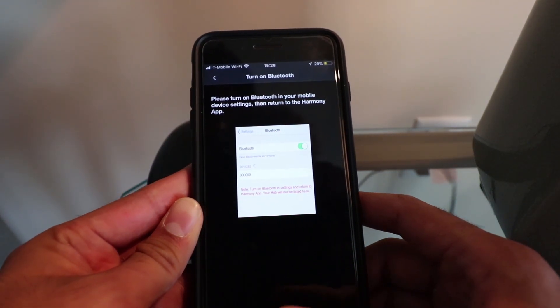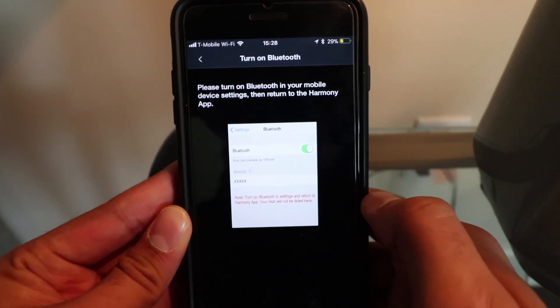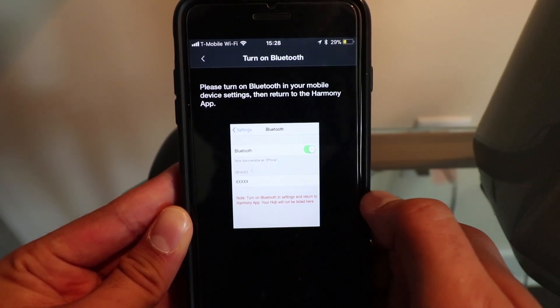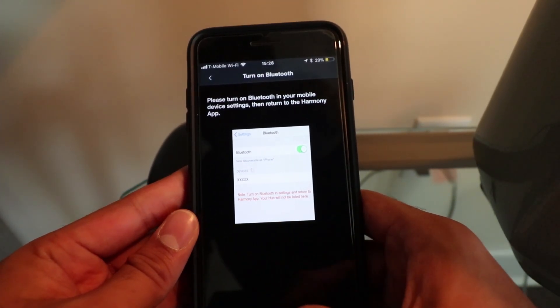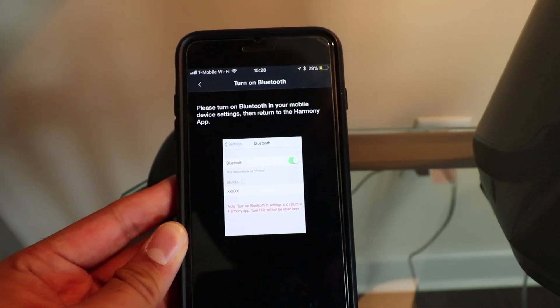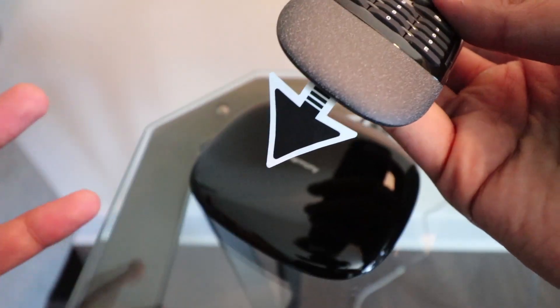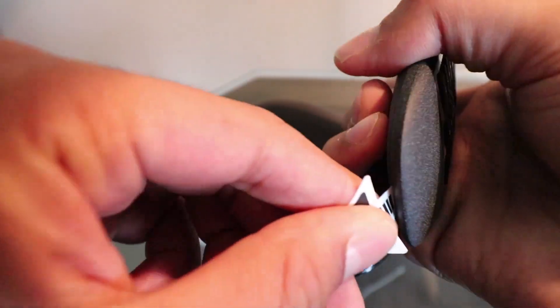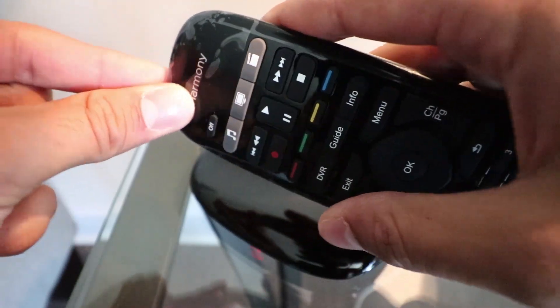Please turn on Bluetooth in your mobile device settings and return to the Harmony app. Alright, Bluetooth is on. While we wait for this to pair to my Wi-Fi — it's taking forever — pull out the battery tab so the batteries are active and take all the plastic off the remote.